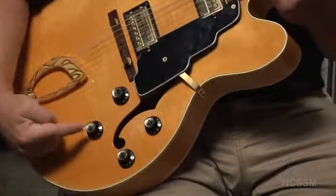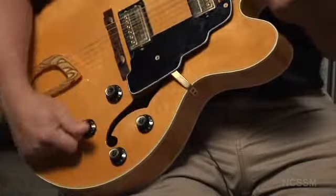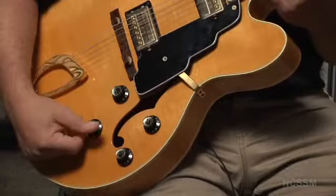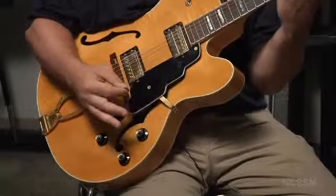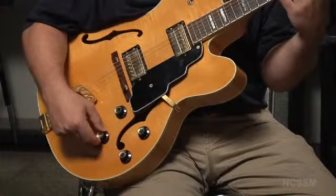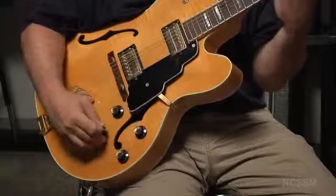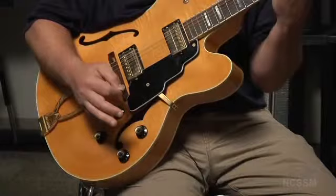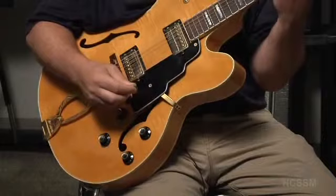A tone control on a guitar is essentially a low-pass filter. When that knob is turned all the way up, it lets all of the frequencies of that pickup through to the amplifier — you're hearing a broad spectrum of frequencies. If I turn that knob down, we just hear the lower frequencies; the trebly sounds are gone. Turn it back up and we hear a much broader range. In all honesty, I turn those knobs all the way up and let the sound of the guitar and the pickup come through all the time.